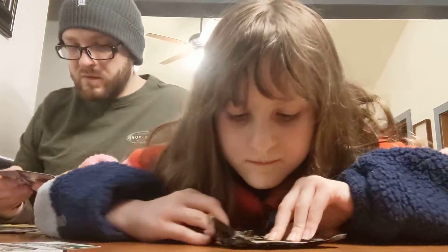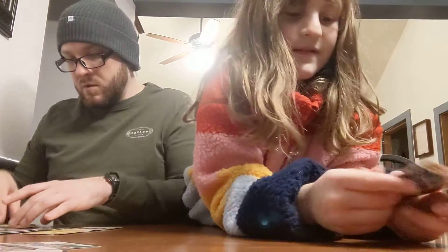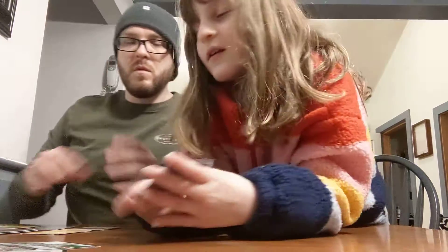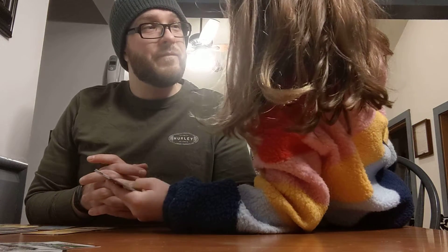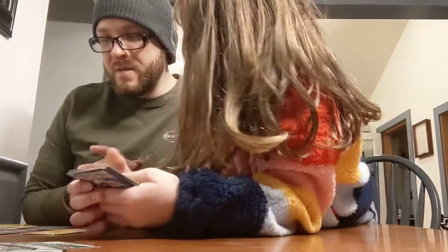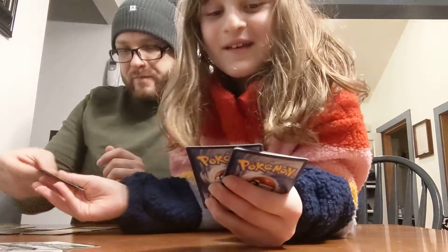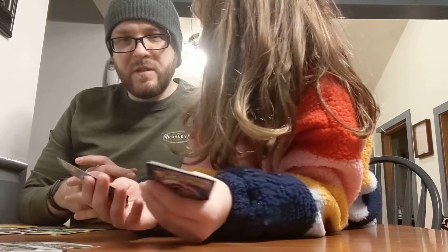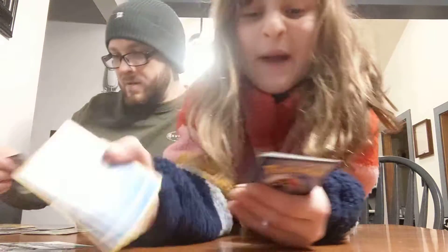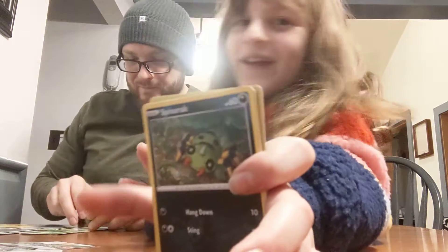I need to get some more of these from the other room. I just saw another Morpeco. One, two, three, four. Dark Energy. Did you see how many Morpectos I got? I got like 50 of them — every time I opened a pack, the first card I saw was Morpeco.